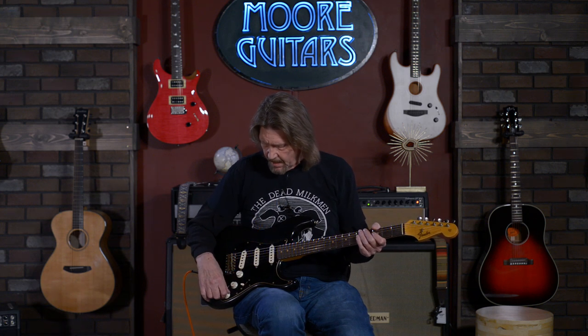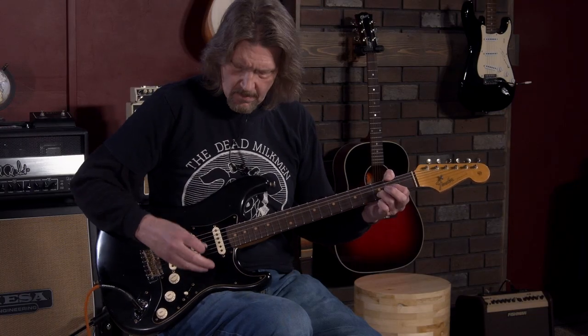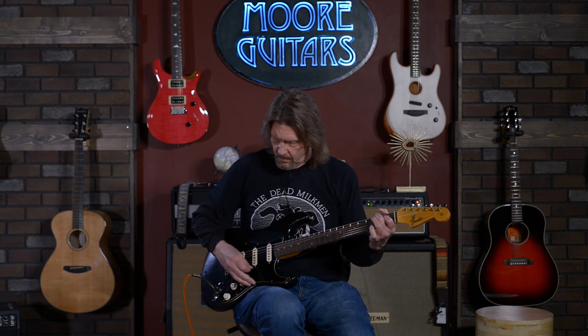Super nice. Now position two, without the neck pickup in. You can probably tell that, especially in positions two and four, the quack is there but the bottom end just goes on forever — it's just so rich. You can't make this guitar sound thin.